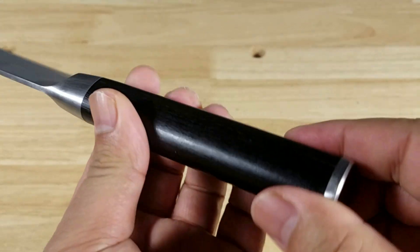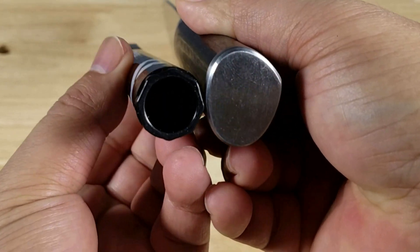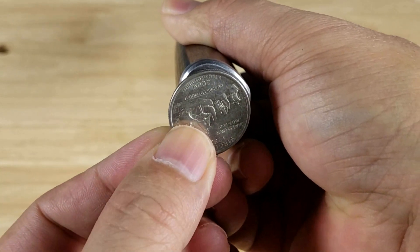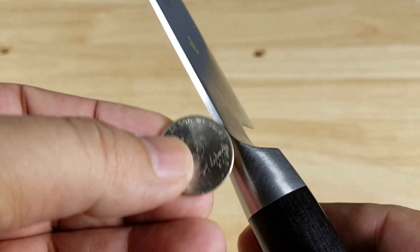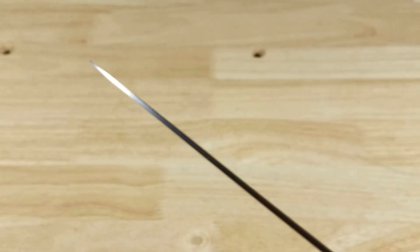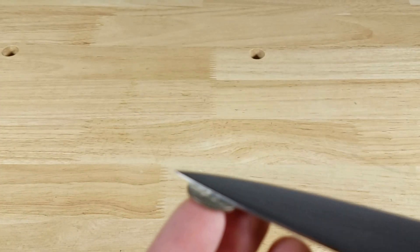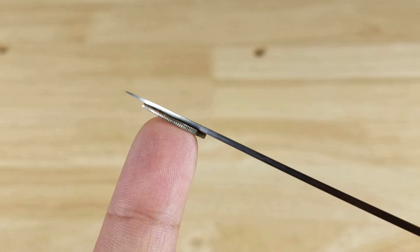Let's have a look at the diameter of this handle here. Here it is next to a permanent marker diameter. We'll talk about the design of the handle in a second. It's about the size of a nickel — diameter of a nickel. And since we got the coins out, let's have a look at the spine thickness here next to the bolster area. That's about the thickness of a nickel, and it comes down to a really fine point. Right up to the tip there, about the thickness of a dime.